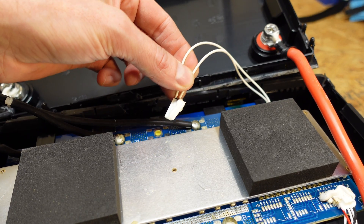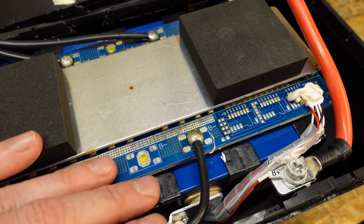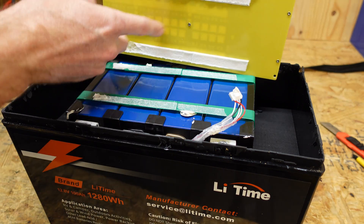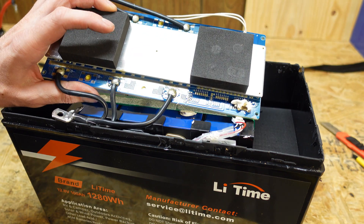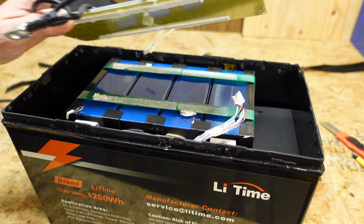There is a thermal switch here for high temperature protection. There is no temperature sensor anywhere that I could see, because remember this battery does not have low temperature protection. The BMS is held onto the battery pack here on the side. Not too much in the way of thermal protection or thermal isolation, and that's kind of a rather small heat sink there. That's kind of a hint of what we're going to be testing in an upcoming video.